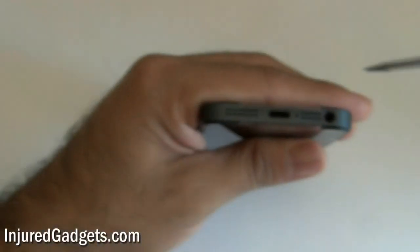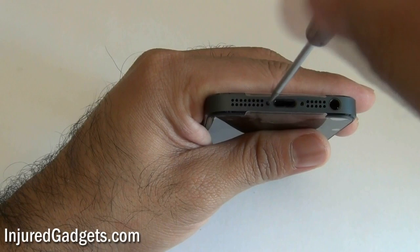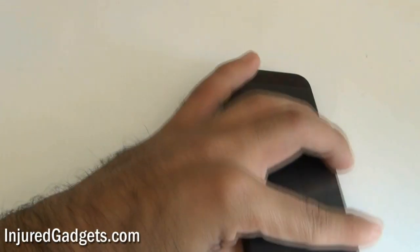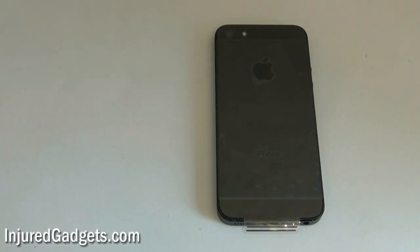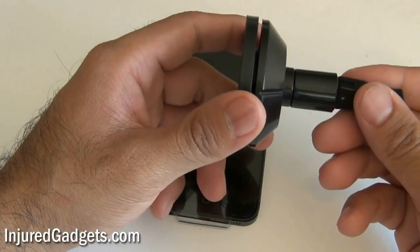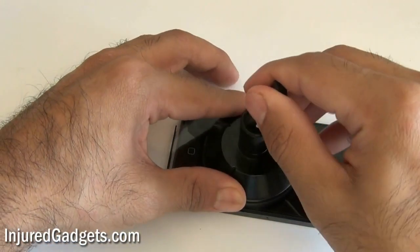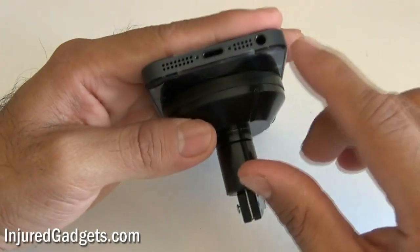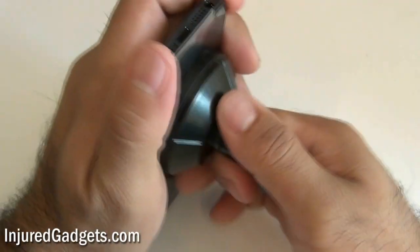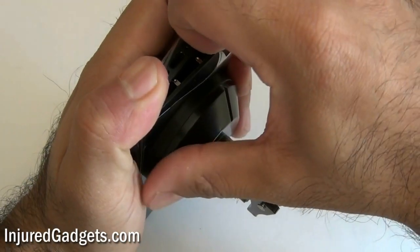The iPhone 5 is similar to the 3G and 3GS — you'll see that in just a second. I will be using a suction cup to essentially pry off the front of the screen. Place that suction cup towards the bottom of the screen right above the home button, and pry in the same direction shown. Don't pull the screen completely off because there are still three cables held in.